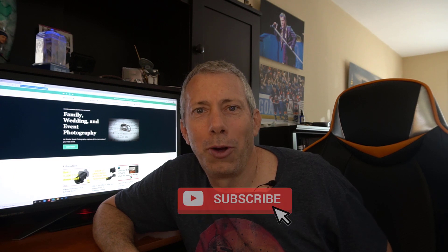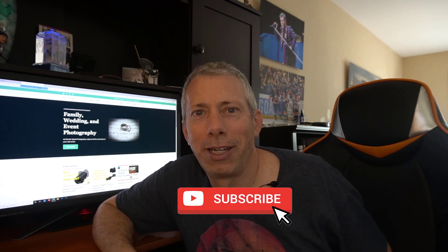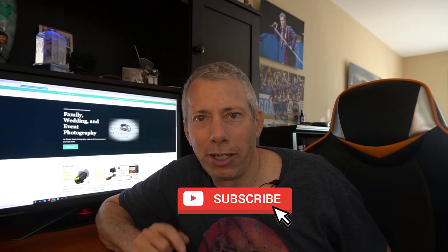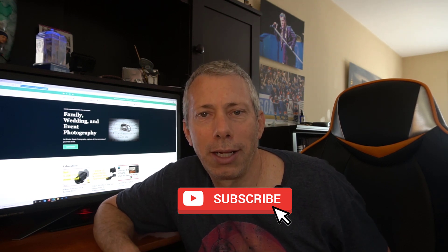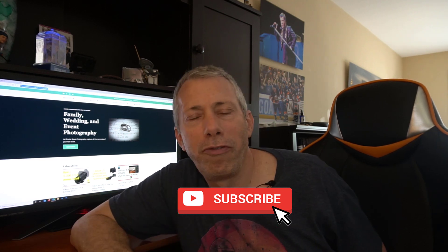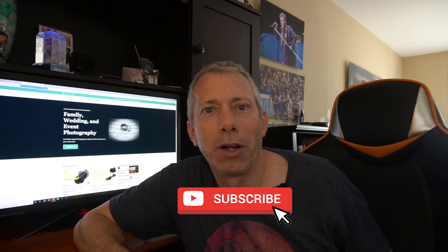Thanks for watching — I hope you found that helpful. Once again, if anything in this video helps you out, please help me out by hitting the subscribe button, ring the bell, and like and comment so we can connect. Let me know what your favorite menu trick from this video was — did you know any of them? Some people read through the manual and go through different options and settings, and it's hard to remember all of them. Maybe you knew one or two, or maybe there were one or two you'd forgotten or didn't know about and picked up on — let me know in the comments how that worked out for you. Thanks again for watching, I appreciate it, and I'll see you next time. Bye-bye.